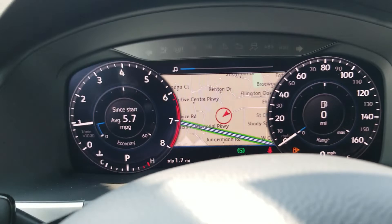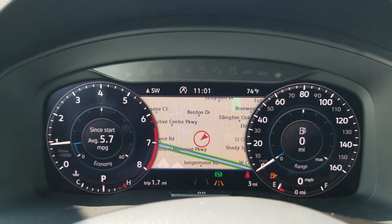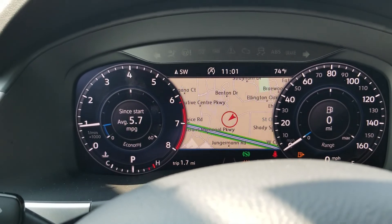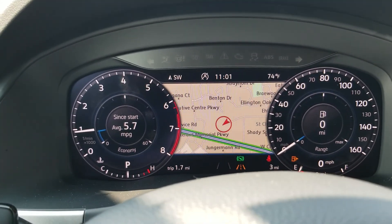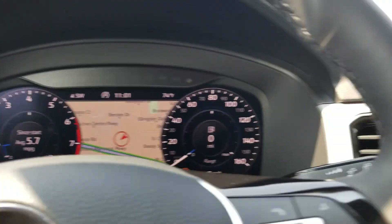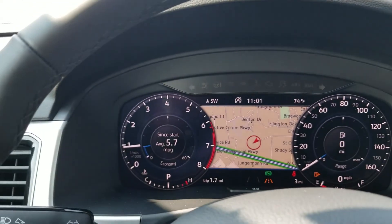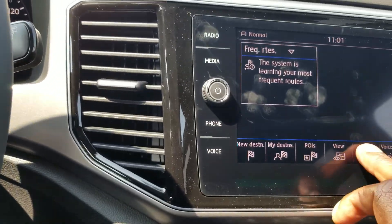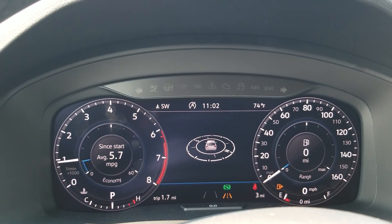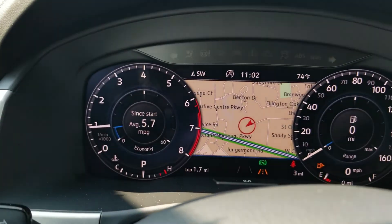Here's a look at your instrument cluster with the nav screen showing up on that digital instrument cluster right there in the center. Fuel gauge is down in the bottom of the speedometer. Some driving data is on the left inside the middle of the tachometer and you can change what's displayed. You can also have nav show up on the touchscreen rather than the instrument cluster — you can switch the location, and again you can change this display.